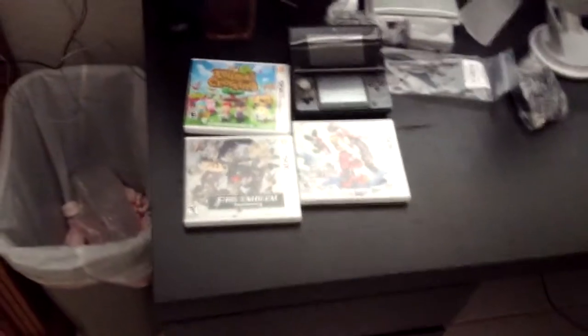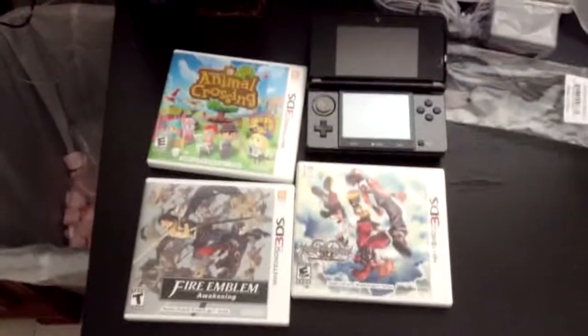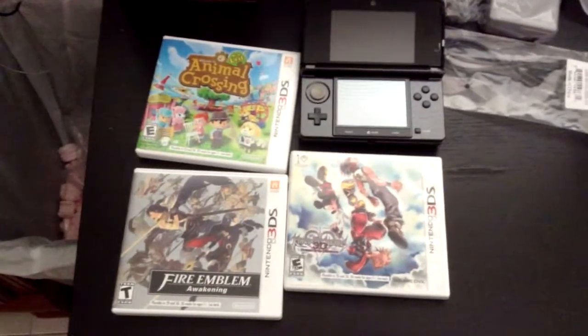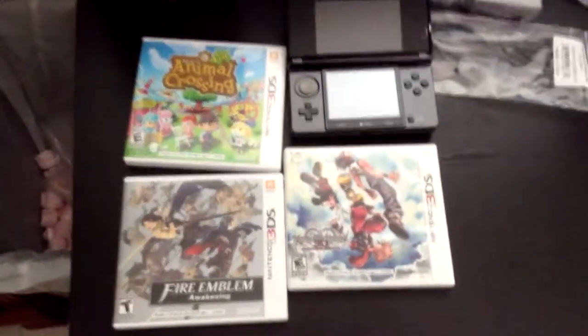Hey guys, I forgot to mention that I do have these 3 games ready to play. So look forward to those. Click on my videos. Leave a like. Subscribe. I'll catch you guys next time. See ya. I'm so excited. Holy crap. Alright bye. Bye.